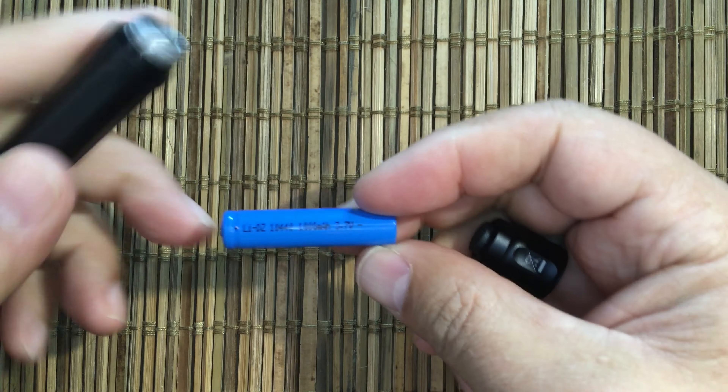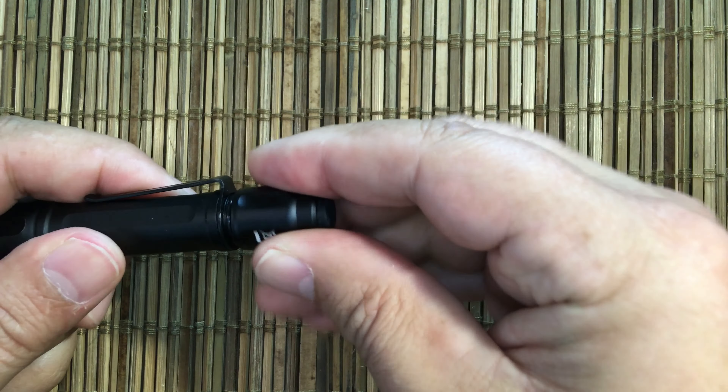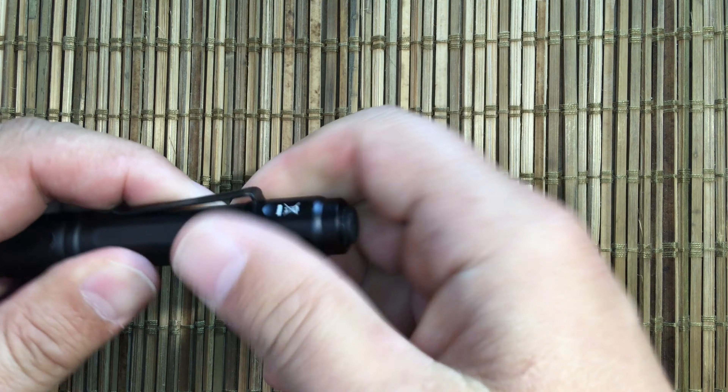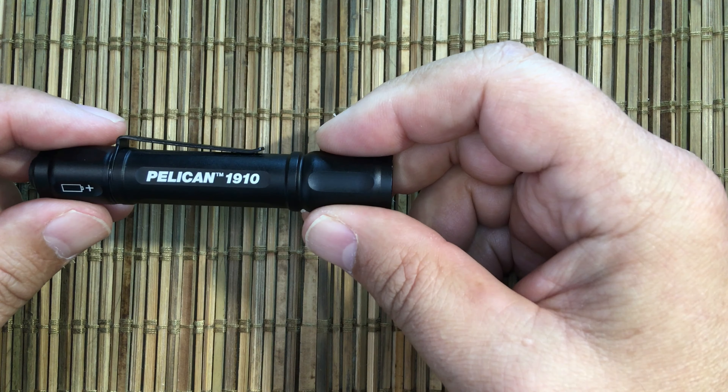What I have been running it on is a 3.7 volt battery, and it seems to be working fine. It's been running for multiple weeks now, and I'm probably getting about 140 to 150 lumens out the front, which is nice.